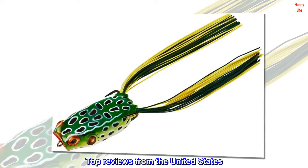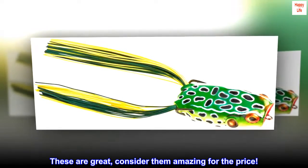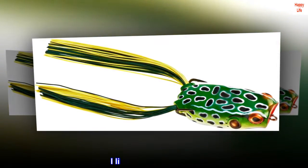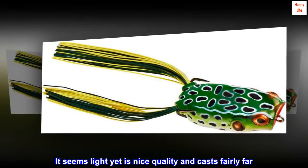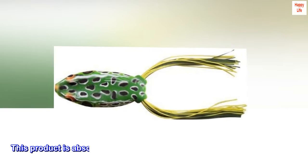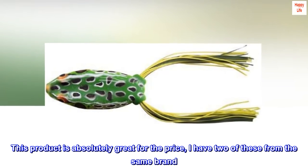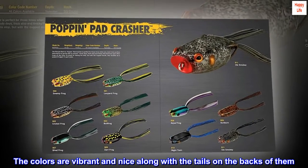Top reviews from the United States. These are great — consider them amazing for the price. I like this product a lot. It seems light yet is nice quality and casts fairly far. This product is absolutely great for the price. I have two of these from the same brand. The colors are vibrant and nice, along with the tails on the backs of them.